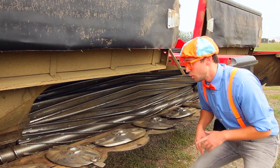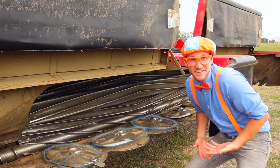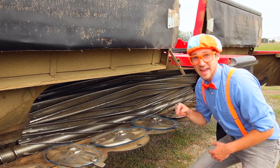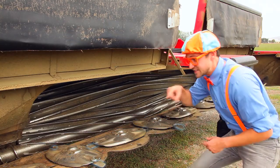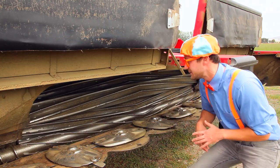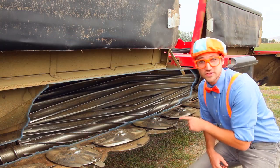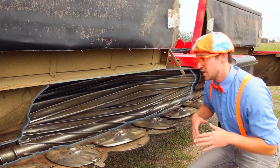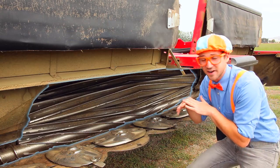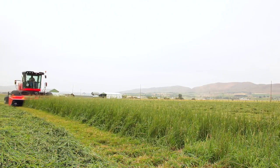First, we have the turtles. Look! They kind of look like turtles, which then have the blades connected to them. They spin around really quick and the blades cut the crop. And then back there, wow, those are the rollers. The crop gets pushed back there and then the rollers crimp the crop. Bye-bye!